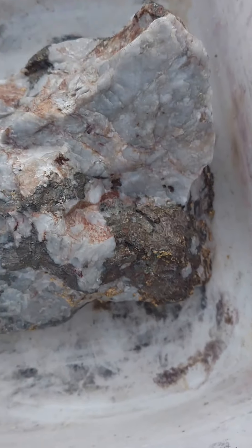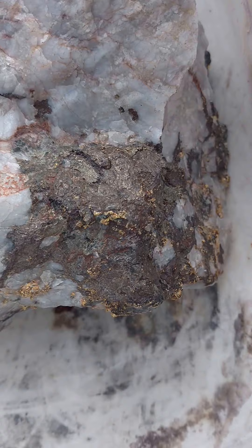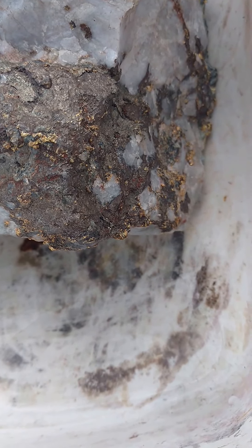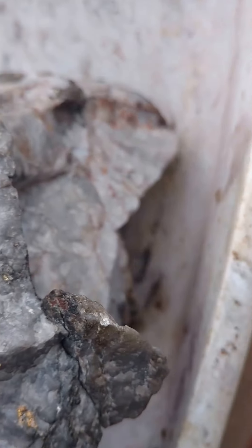Alright, so the first step that I'm going to do with this specimen is I'm going to selectively etch this side that is really high in pyrite. The way I'm going to do that is I'm going to use some really strong hydrogen peroxide and do a selective etching.